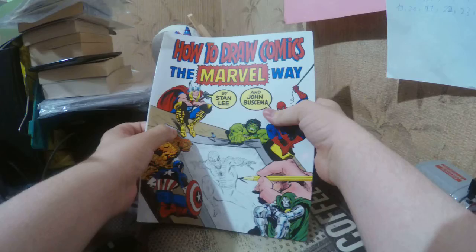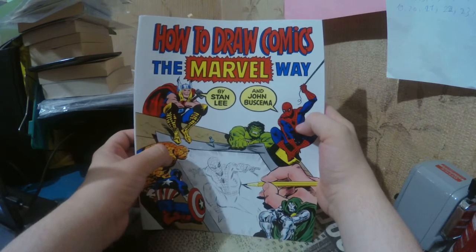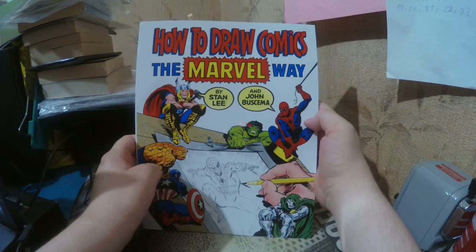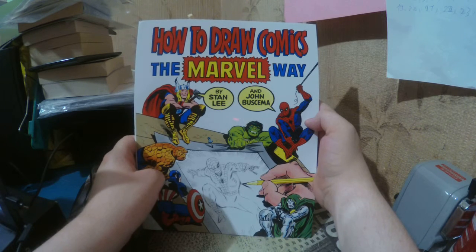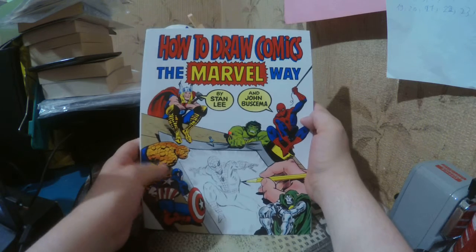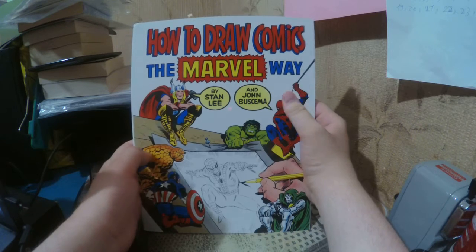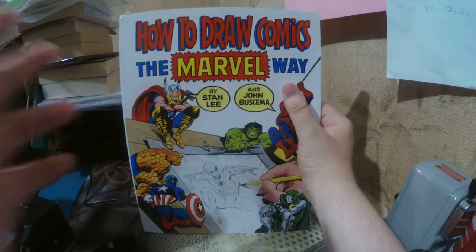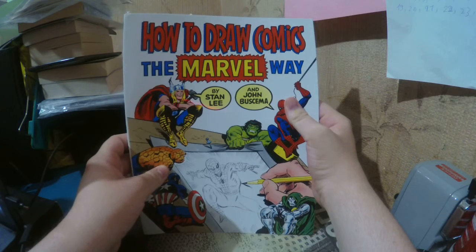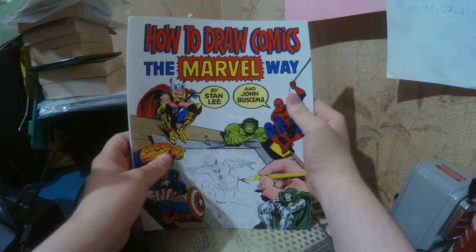All right, it's a bit big. That is 'How to Draw Comics the Marvel Way' by Stan Lee and John Buscema — I think that's how you say it. I wanted to draw more comic book characters and all that, so I figured let's check this out. And they did recommend it in Comic Casa as well, so might as well.